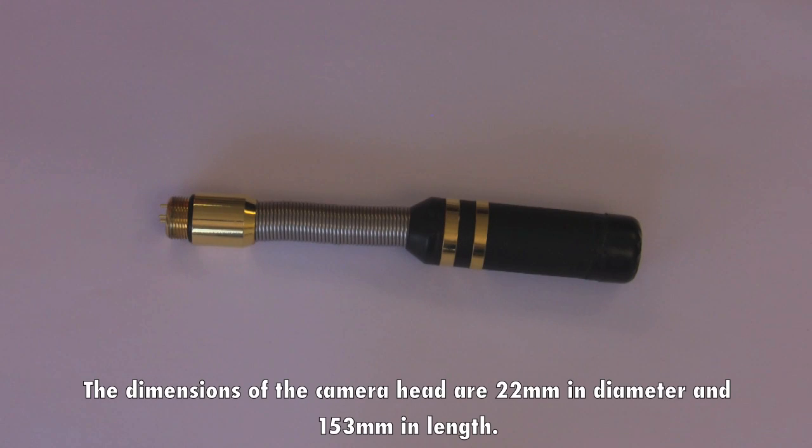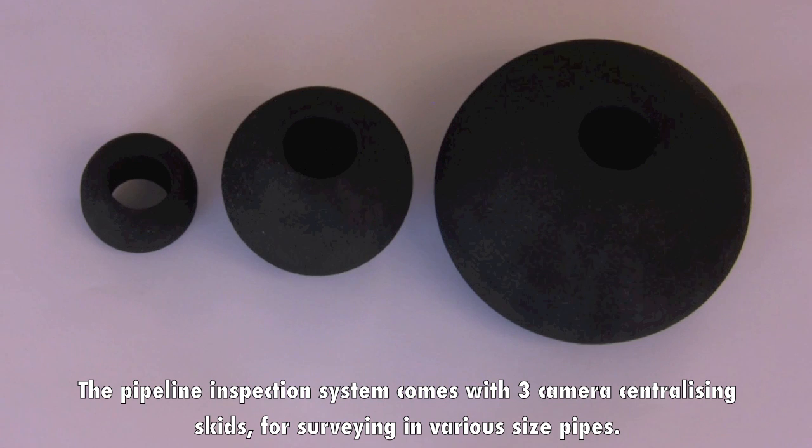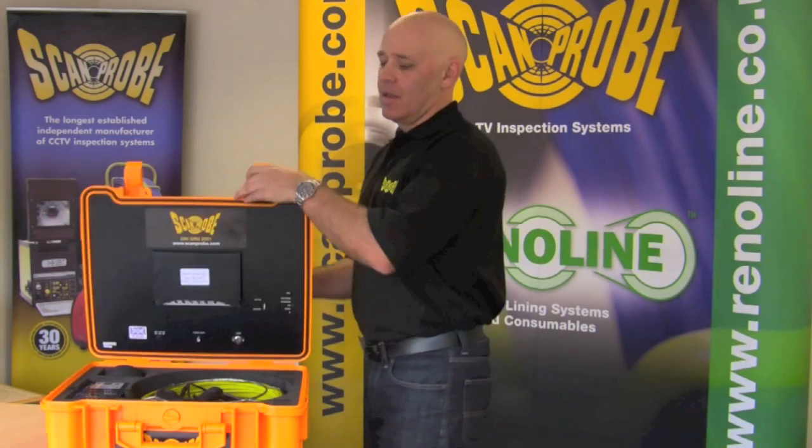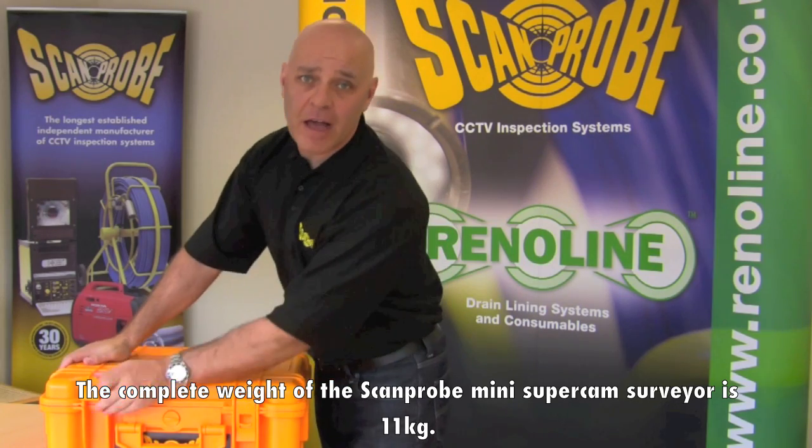The dimensions of the camera head are 22mm in diameter and 153mm in length. The pipeline inspection system comes with 3 camera centralising skids for surveying in various sized pipes. The complete weight of the ScanPro Mini Super Camera Surveyor is 11kg.